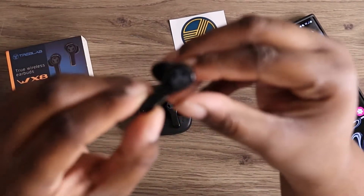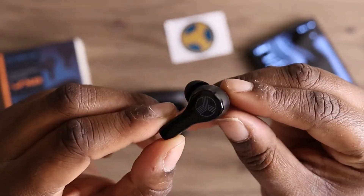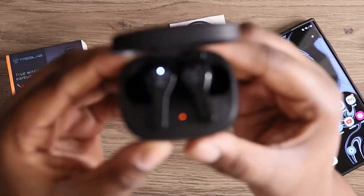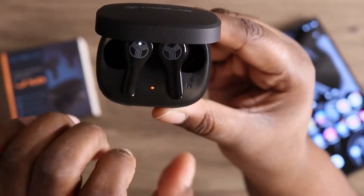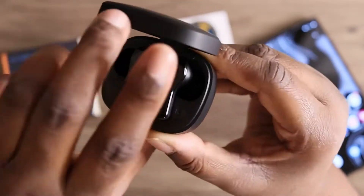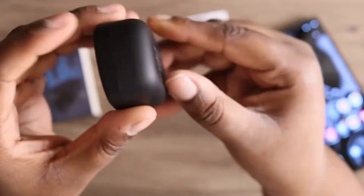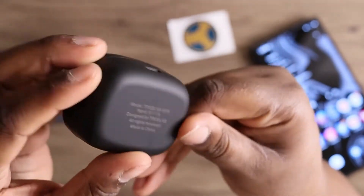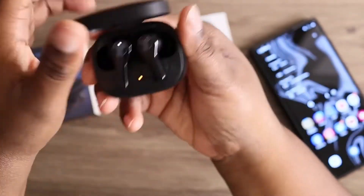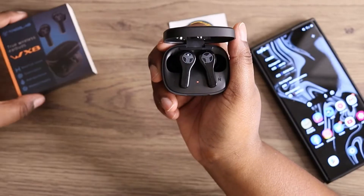I will have to test these out and come back and give my full thoughts a little later — I just wanted to do an unboxing real quick. You get LEDs on your earbuds and also an LED on the case, which I believe lets you know if it needs to be charged. On the back you get access to your USB-C charging port. There's no pairing button on the case at all — I believe once you open it, turn on your Bluetooth, and go to settings, these should connect very easily.